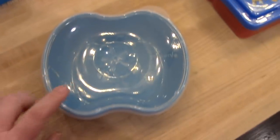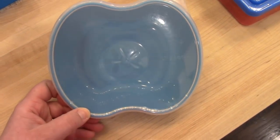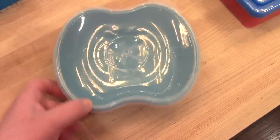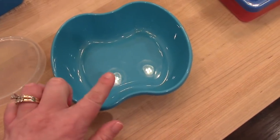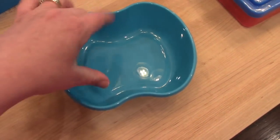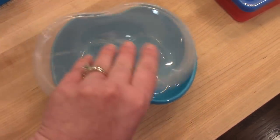This is a Preserve sandwich container — Preserve is the name brand. I actually get these on Grove Collaborative, but I've also seen them at HomeGoods. Another thing I like to do with these is put silicone muffin cups down in there, and then you can make a little snack box for your kids. They always think that's super fun, so I really like those containers.